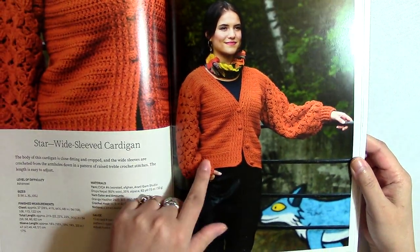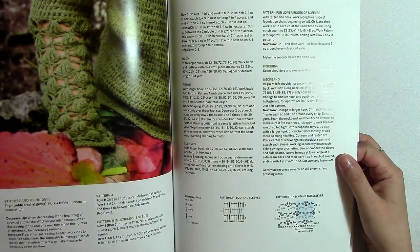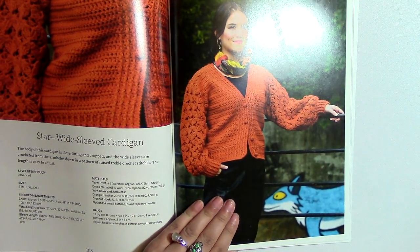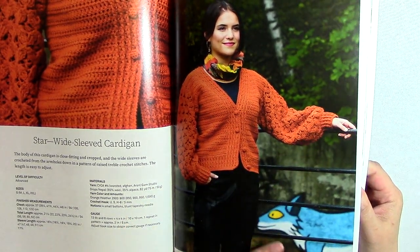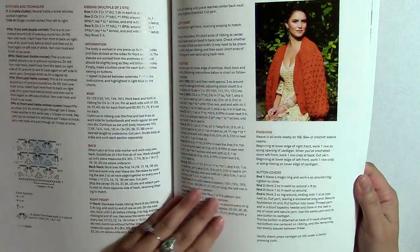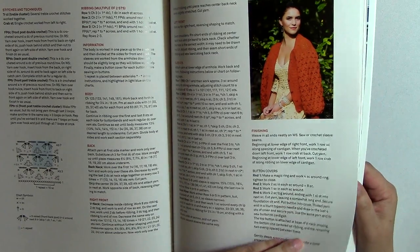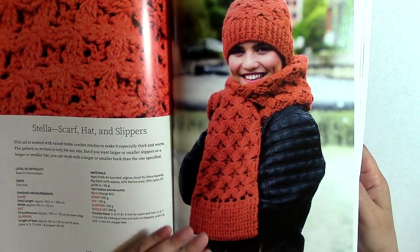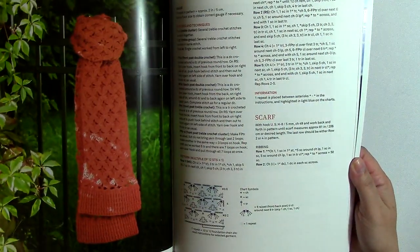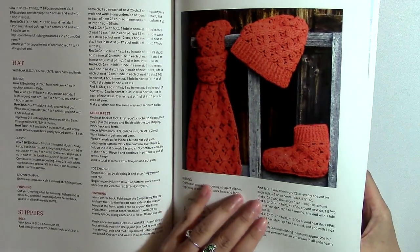Here's another one that's very similar but the collar goes up higher, and the sleeves here are wider. They call this the Star wide sleeve cardigan. This reminds me of the Jasmine stitch, for those of you who are familiar with it. So I think this is cool — she's wearing this on top of that yellow dress cardigan that I like a lot. Another thing that's cool — she's got a scarf, hat, and slippers that you can make as well using that same motif. There's the scarf, there's the hat, and there are the slippers. I think that's really nice.